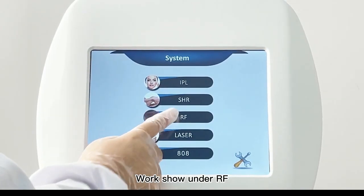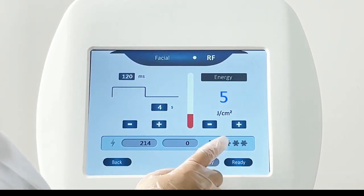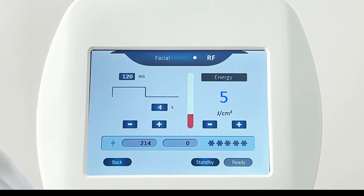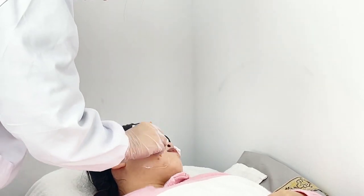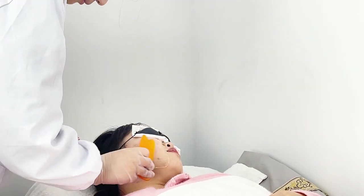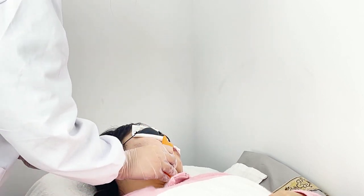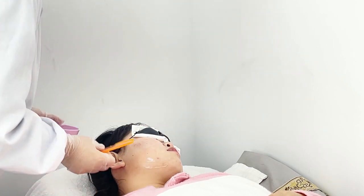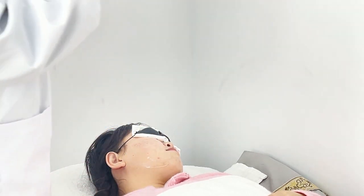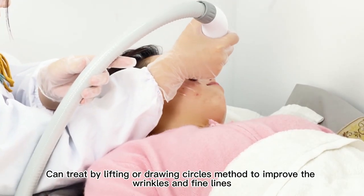Work demonstration under RF mode. Use the drawing circles method to improve wrinkles and fine lines.